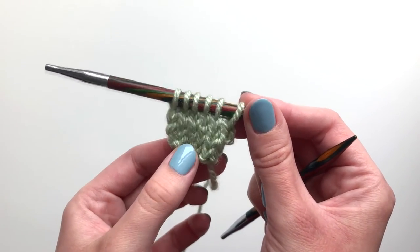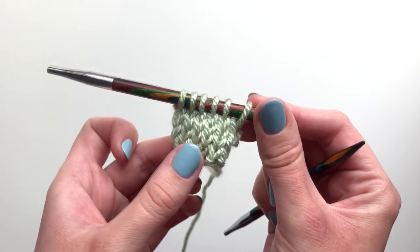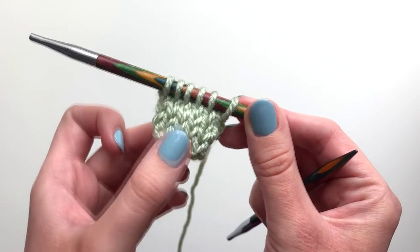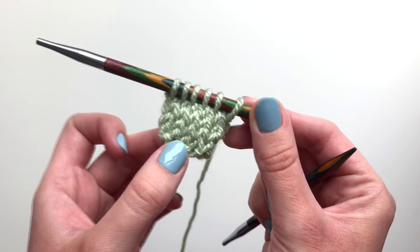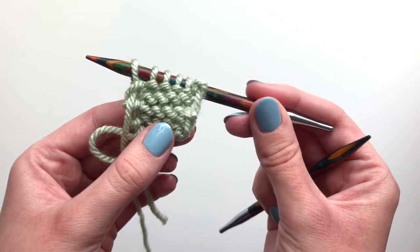I've now done four rows and you can really see how the stitch is looking. If you forget whether you should be doing knit stitches or purl stitches, if you're at the front of the work where you can see these columns of Vs you should be doing knit stitches, whereas if you're on the back of the work you should be doing purl stitches.